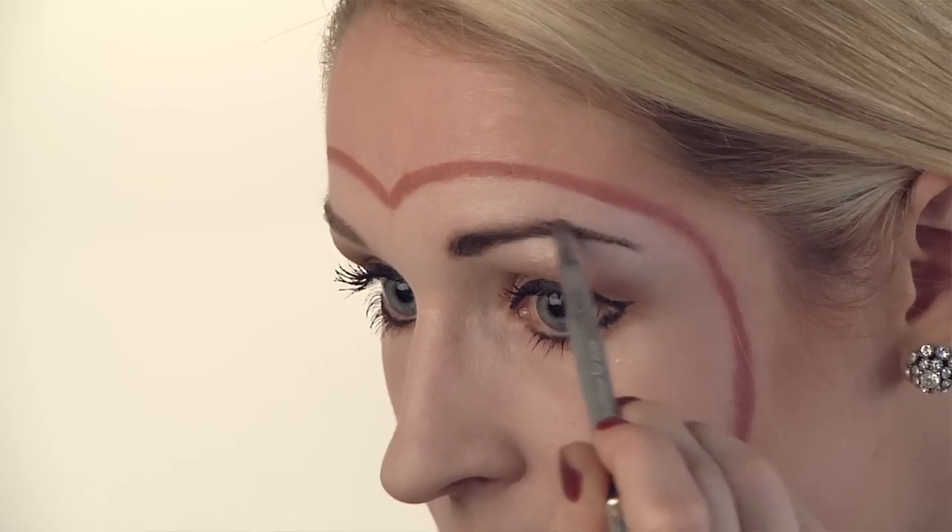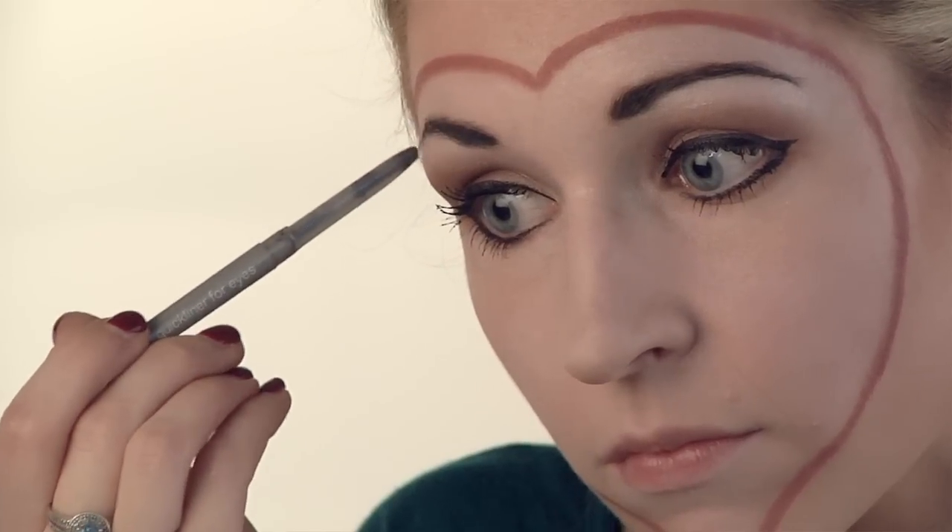Next, take your black pencil and fill in both eyebrows. Then take your nude cheek color and just apply it on the apples of each of your cheeks.